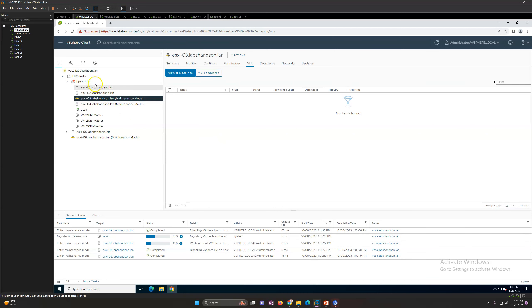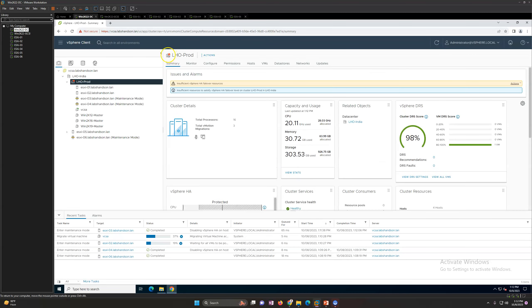Now you can see a red mark warning: 'Insufficient HA failover resource.' This is what you get when you put multiple ESXi hosts in maintenance mode in a running cluster. You need to make sure that if you're getting an insufficient vSphere HA failover resource warning, you have a minimum number of ESXi hosts that can handle your running workloads. For example, if you have 10 ESXi hosts running many virtual machines, you need to ensure you have sufficient compute power remaining to handle the workload.